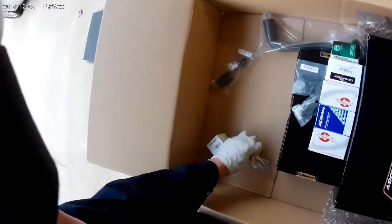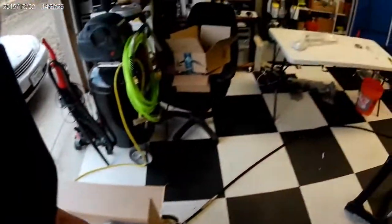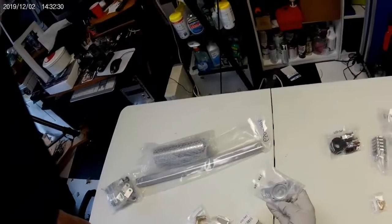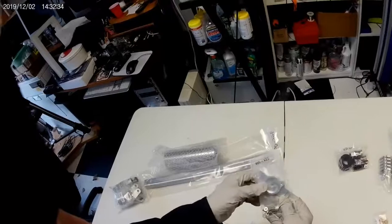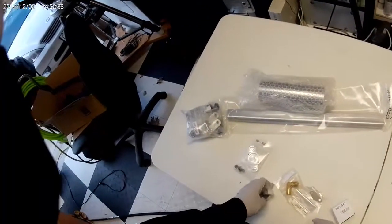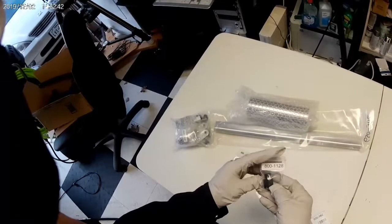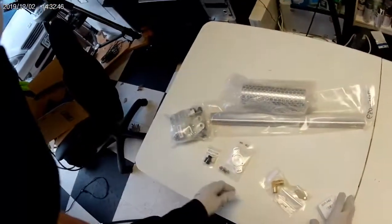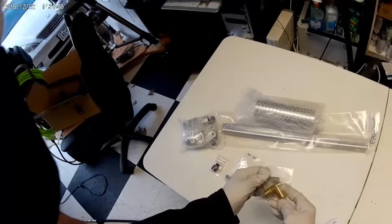Picking up these plates to sort them out — this one is an adapter for the throttle position sensor. This other piece screws onto something; that's what that is. Here is another adapter, and it's pretty big, which is why I'm hoping there's going to be some type of instruction sheet.